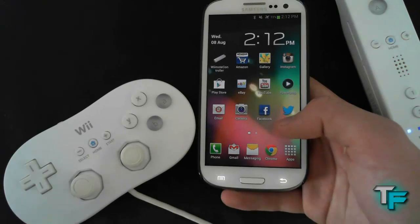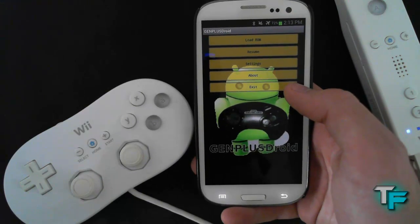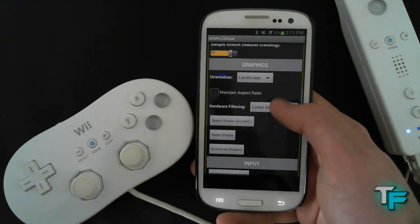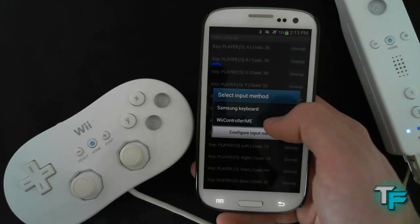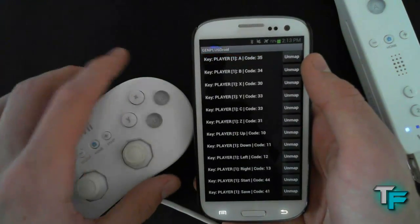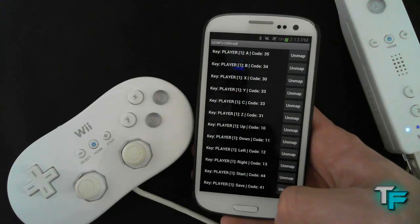And off you go — you can easily play some emulator games with this. Here's the Genesis one. Go into Settings, click on Input, then Configure Keypad, and click on the controller option. You will have to map the buttons. For example, say A is this — I'll press A here, and now that is mapped to the A button. Do that for all of them before you start playing; it might take a little while to experiment and see which ones are right.